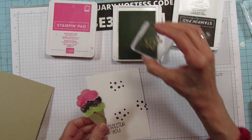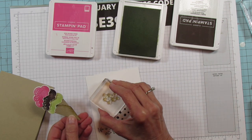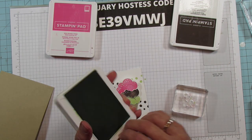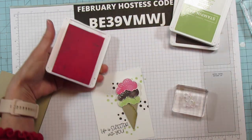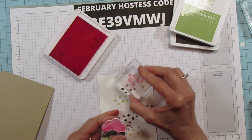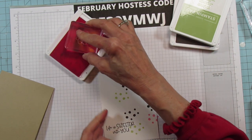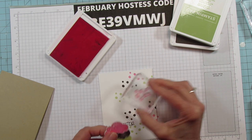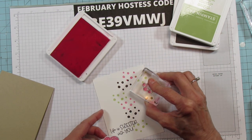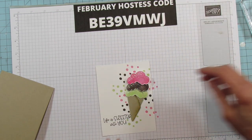You don't have to go crazy with the dots — just however you like it, however many you want. I like to do three of each color because I like odd numbers. Then we're going to do some Polished Pink, placing one up here, one down here, maybe one out here. I think I'll do one more off the page right here, and I think that's going to be it. Just do it however you like.